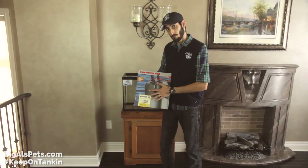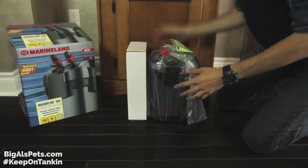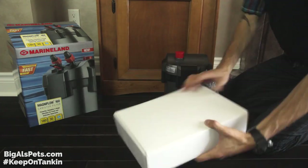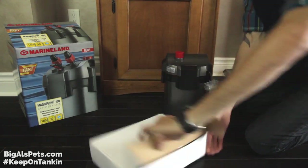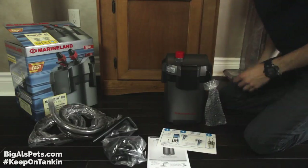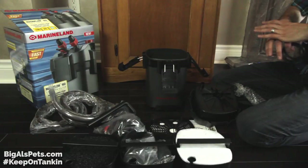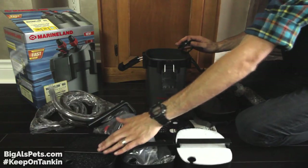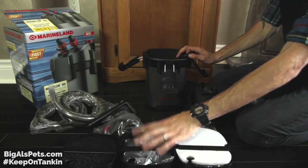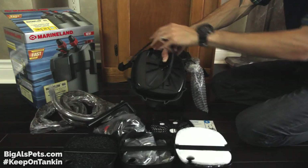I'm going to show you how to set this one up — this is a Marineland 160. Now that we have everything outside of the box, I've taken the media baskets out of this canister filter because the media is still in plastic packaging that we're going to have to remove. With this particular canister filter, the O-ring for the motor head is not installed on the motor head, so I'm going to go ahead and install that on there too.